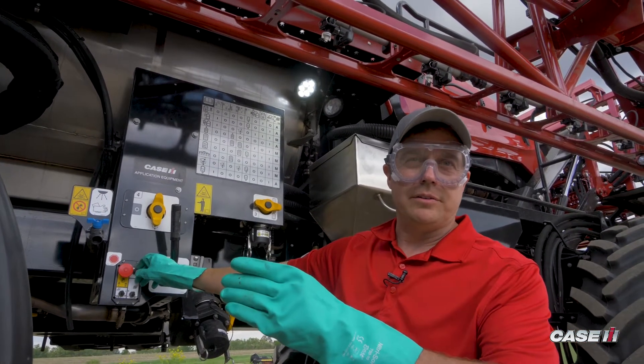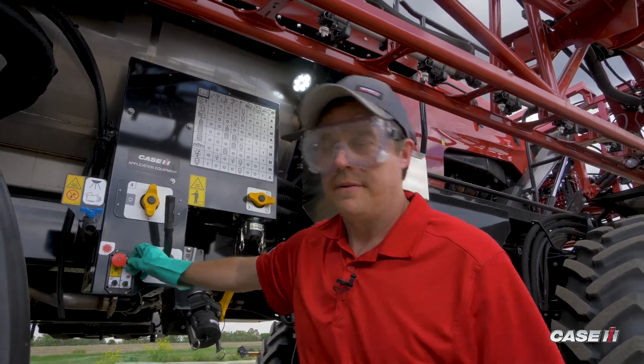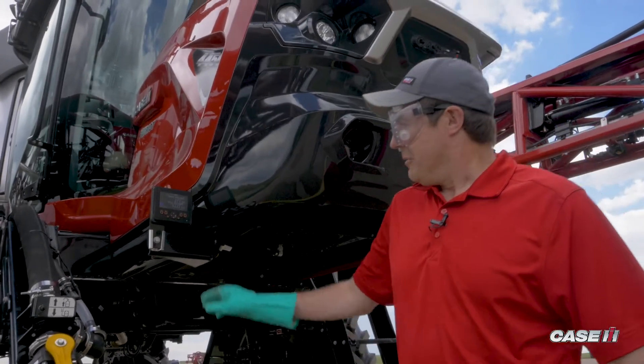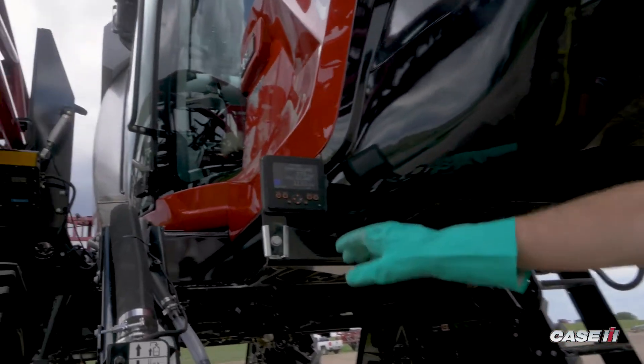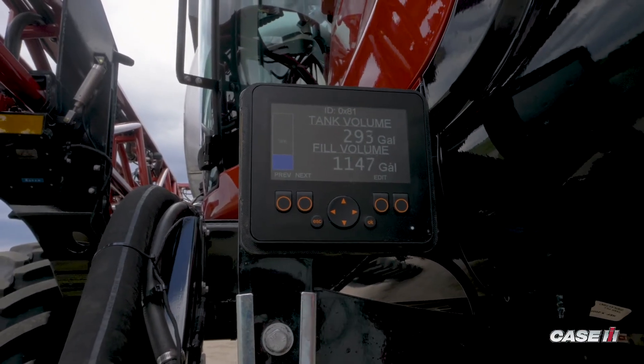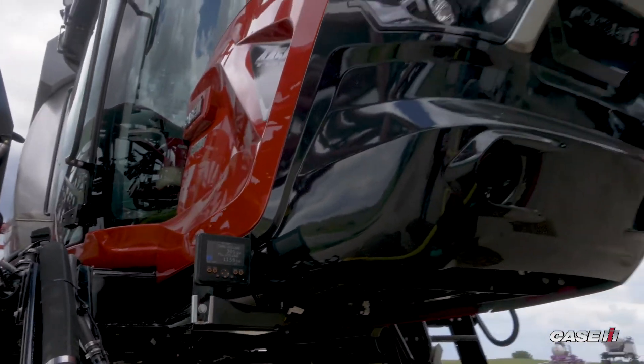We will go back to the front to display the fill process. As we come back around to the front of the sprayer, we can look at our screen, which shows us how many gallons are now in the tank and what our fill volume of the sprayer has been. That is the bottom number.